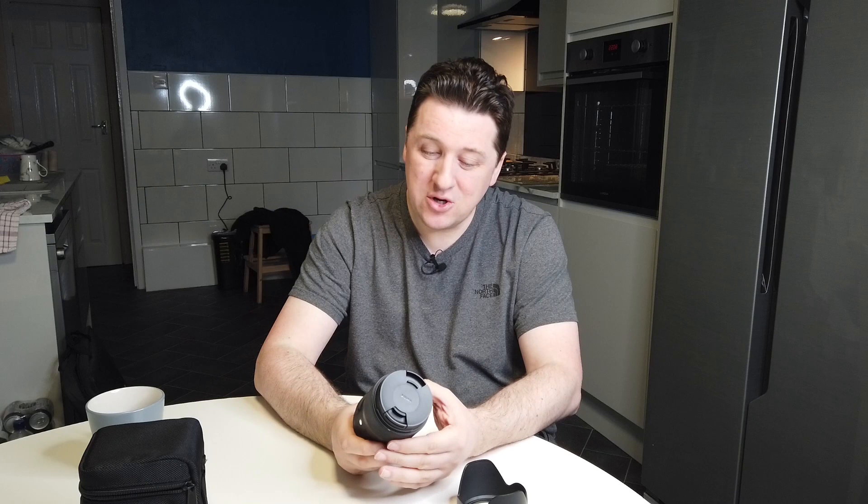I started looking for a lens at 35mm or thereabouts and gave very serious consideration to the Limited 31, but two things put me off: the price and the image quality. From what I've seen — not having owned one but speaking to lots of people who do and looking at lots of sample images — it has the 'Limited pixie dust,' but my view is that wherever possible you should go for something that gives you clinical sharpness. Once you've got clinical sharpness you can work back to whatever look you want, but if you start with a very distinctive look you have to live with it.